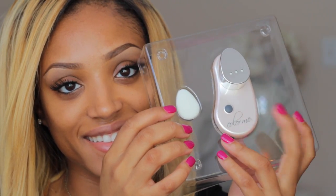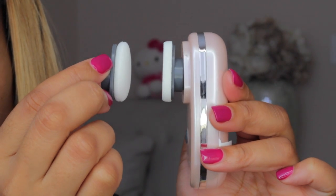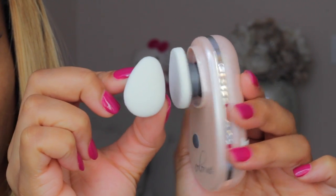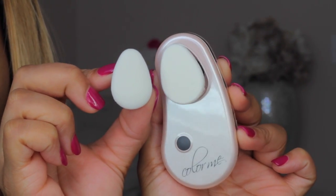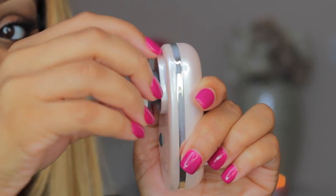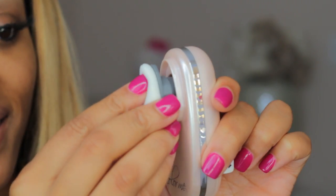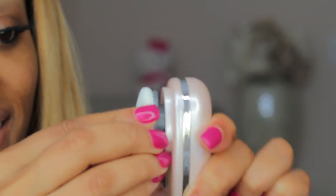When you first get the package you'll see the Color Me applicator and an additional sponge — there's already a sponge on the applicator but you have to remove the silver cap to see it. There's a difference between the two sponges: one is more flat and the other is more fluffy. The fluffy one is used for powders and the flat one is for liquids and creams. To remove a sponge, just place your finger underneath it and lift toward you. To put a new sponge on, place it onto the nozzle and shake for security.